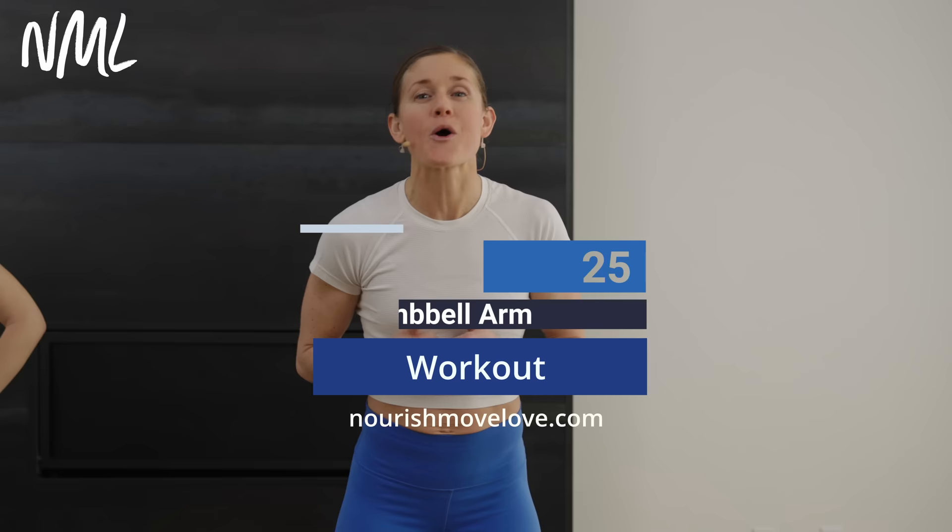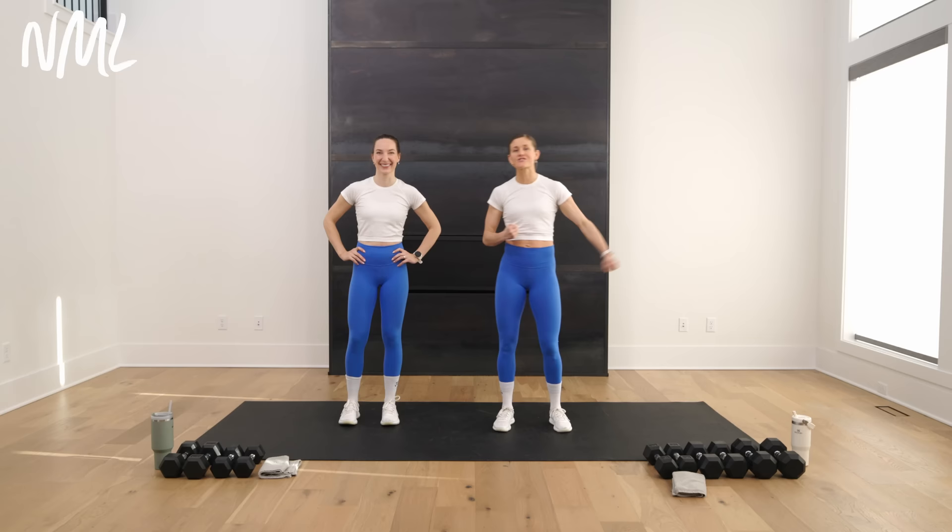Hi, I'm Lindsay Baumgren of Nourish Move Love, and this is your dumbbell arm workout. If you love at-home workouts, hit subscribe to our YouTube channel, or better yet, click that join button and become part of our YouTube community for more accountability and support. We have a quick and dirty strength training arm day for you using just dumbbells.